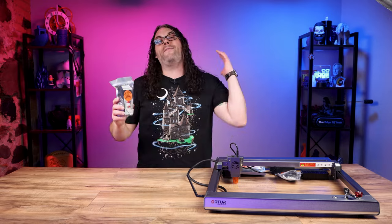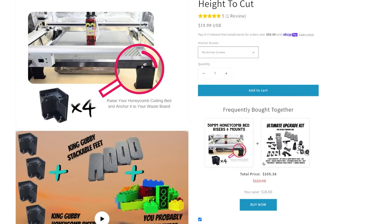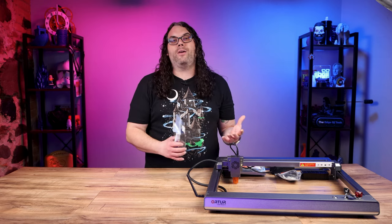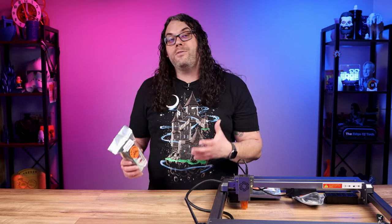Last but not least we have the honeycomb bed mounts. The idea is to use these to lift your honeycomb up when your laser is lifted so that your honeycomb is at the right height. This also allows you to put a catch pan underneath your honeycomb to catch any debris that falls through while you're cutting. If you want to keep your laser lifted all the time, you can use this to have your honeycomb lifted permanently. Then if you want to put a thick piece of material in or use the rotary, all you'd have to do is remove the honeycomb and your laser is already lifted and ready to go.